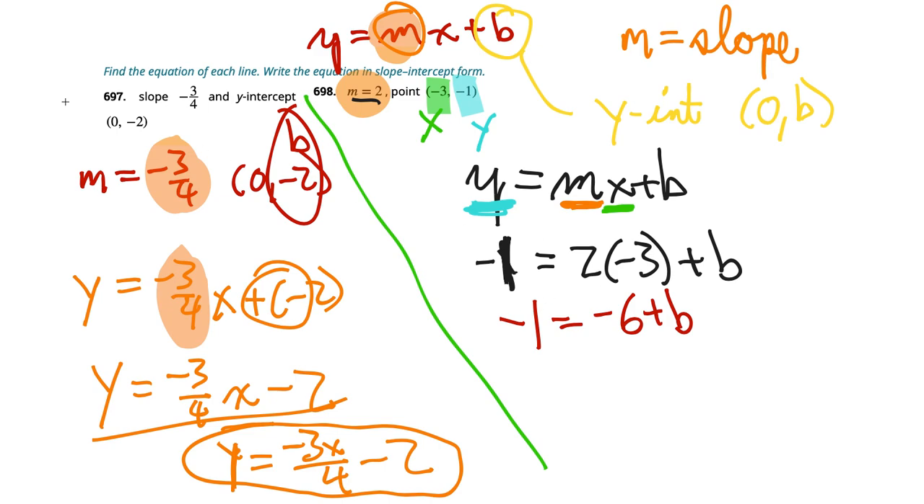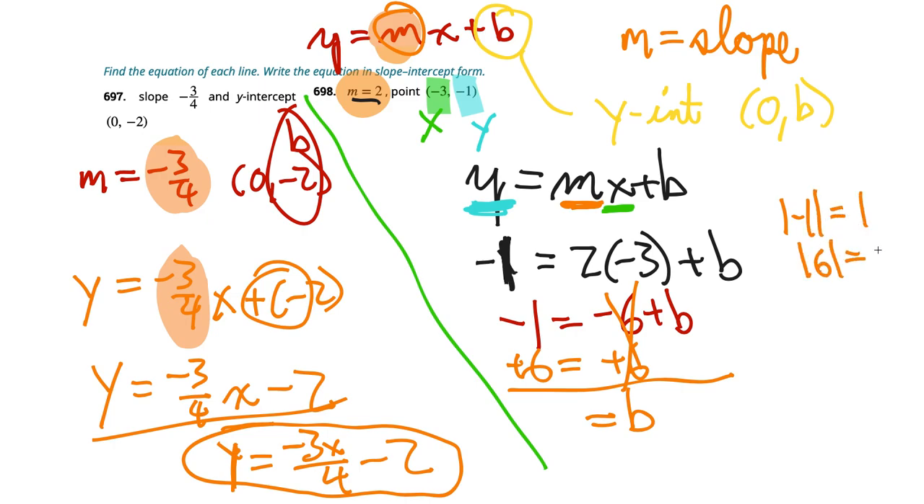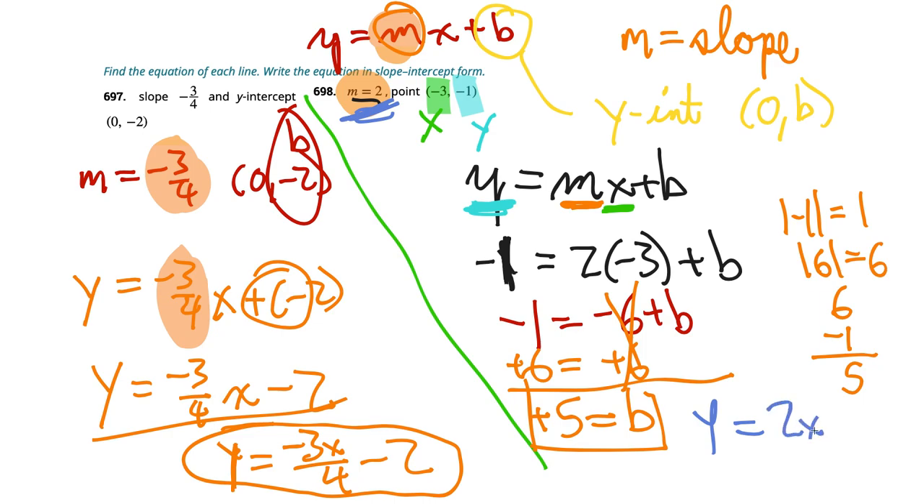Now we have m and b, so we can write the slope-intercept form. y equals 2x plus 5. We box that so the teacher sees we've finished. This method of substituting a known point into y equals mx plus b is simple — I actually learned it in the last ten years and can't believe I didn't know it sooner. It's much easier than always using two-point form.